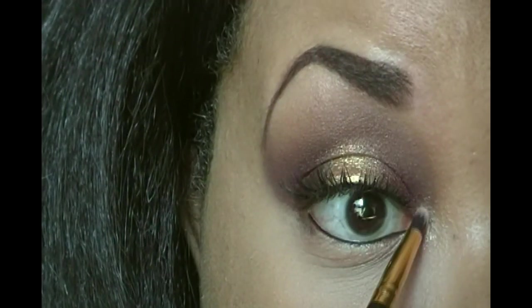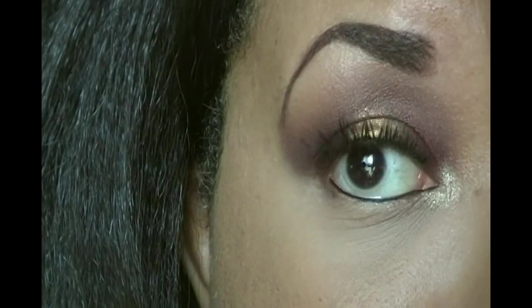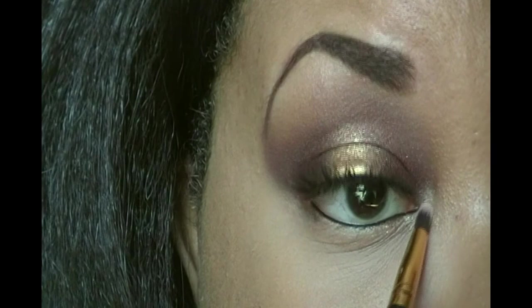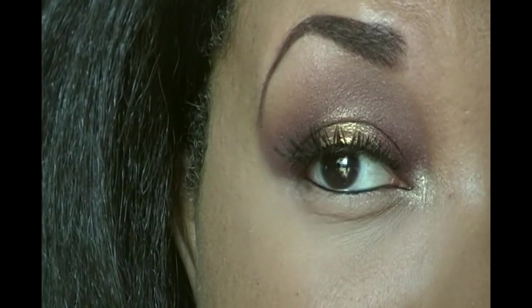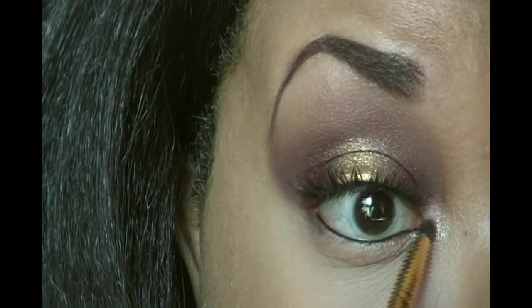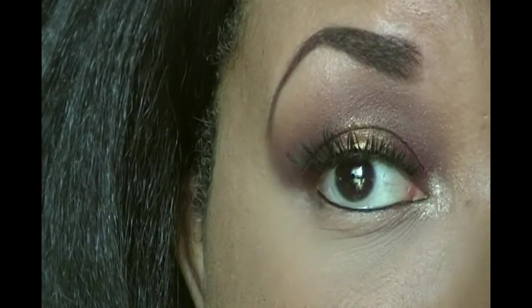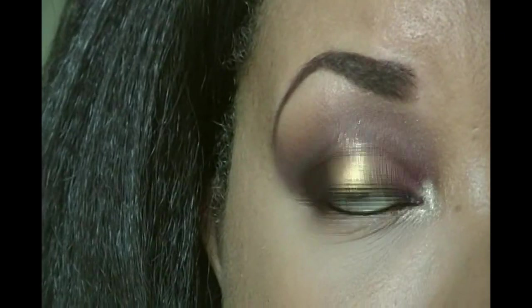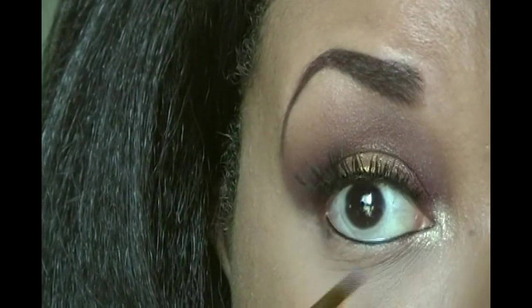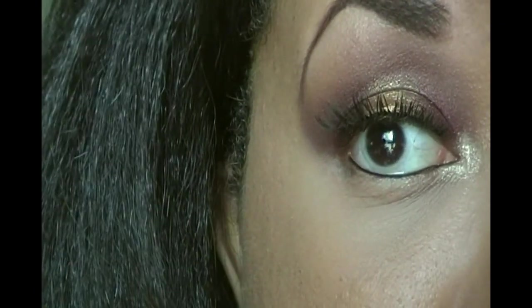I can't believe I just said that — everyone's going to come and kill me now! I've only swatched Champagne Pop once in Sephora, but this reminds me of that swatch a lot. For those of you that own Champagne Pop, let me know if Lola is pretty similar. But that's really pretty, I like it a lot. Even though Lola was the same formulation as the gold on my lid, there was no fallout — so just to make a note of that.